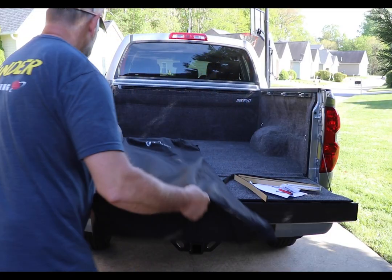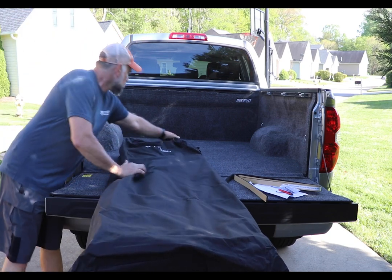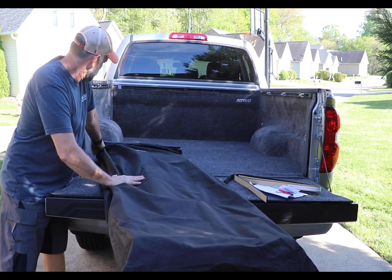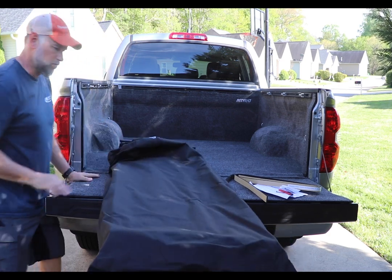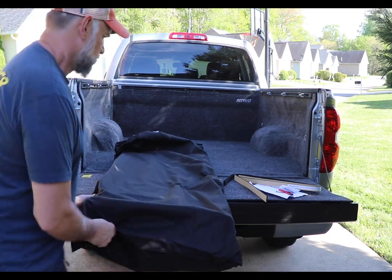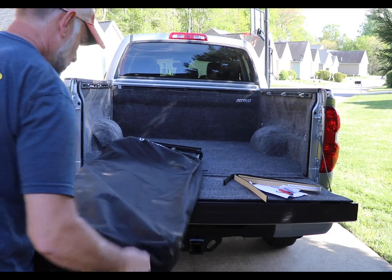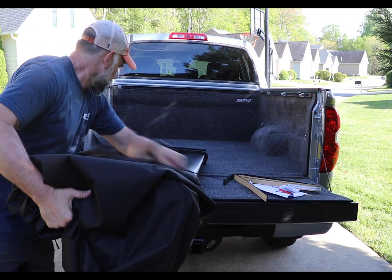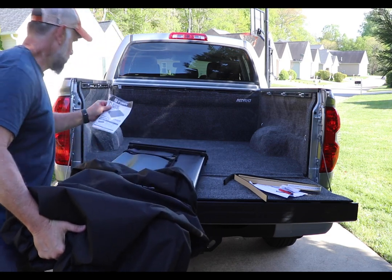Now I'm unpacking and getting the tri-fold out of its bag. It's a lovely bag which I'll save in case I decide to sell this tri-fold later. It is a very nice pre-assembled tri-fold bed cover.